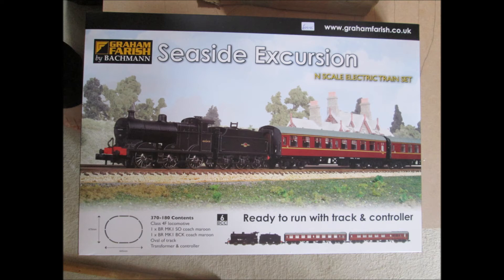This is the train I've got going to be running on it — there will be more to follow of course. It is the Graham Farish by Bachmann Seaside Excursion. Great little train. I've not actually tested it yet to see if it works because I need to get the track down. At the moment I've taken it down because I need to put a base underneath everything, but it should be quite good. I've seen a few pictures on Facebook groups of this train and it does look quite good.